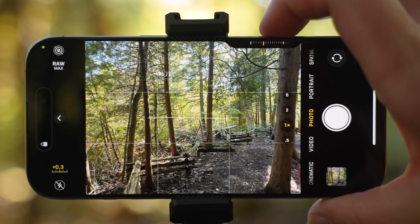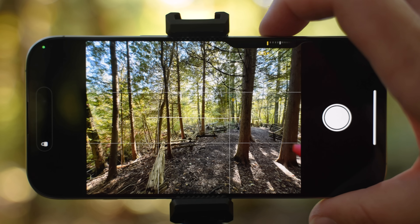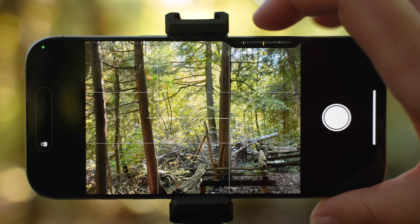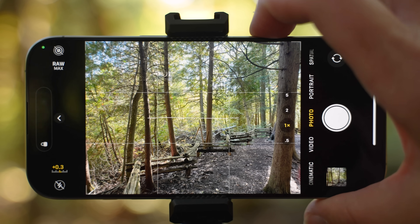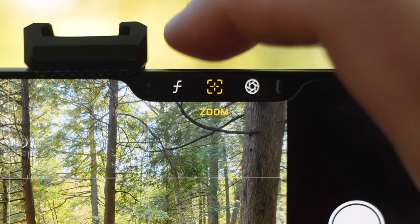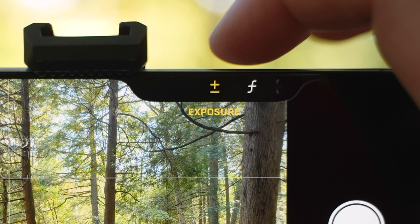If you half press, you will be able to control zoom. Just swipe left and right to zoom in and out. If you half press, it's not always going to take you to zoom control. If you double soft or half press, you will open up the menu with the rest of the controls.